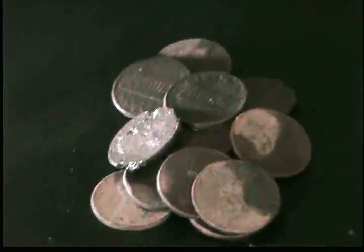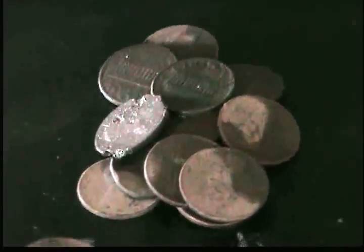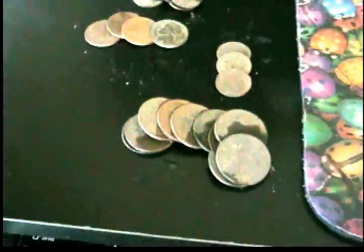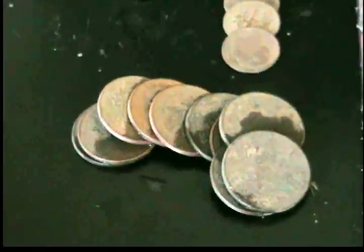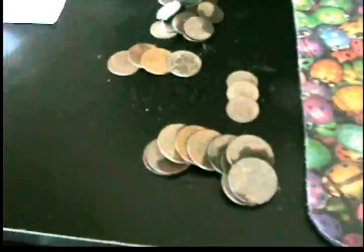I got 15 Zincolns and Lincolns, four nickels — newer nickels — three dimes, and 12 quarters. I counted and one quarter was missing, must still be in my pocket. So yeah, 12 quarters total.